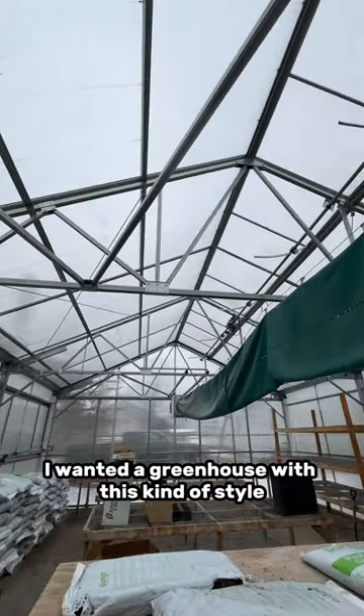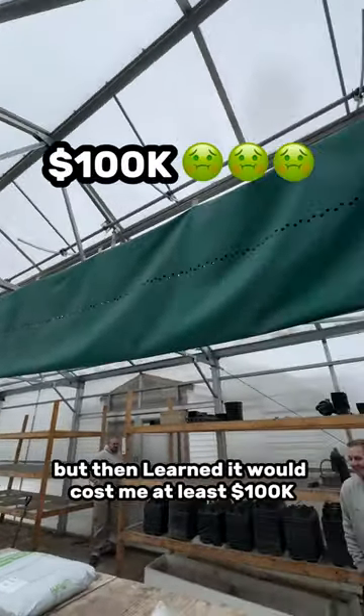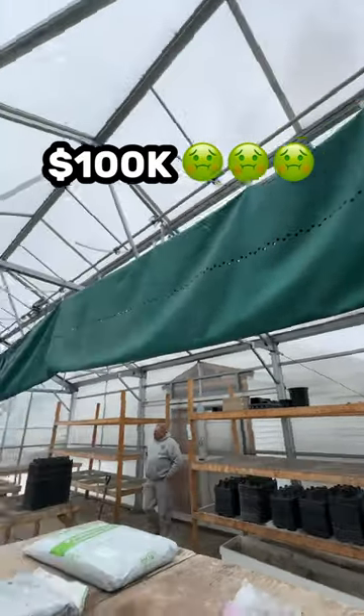Originally, I wanted a greenhouse with this kind of style, but then learned it would cost me at least $100,000. I don't want it anymore.